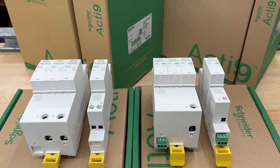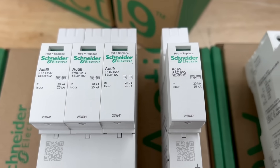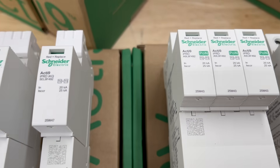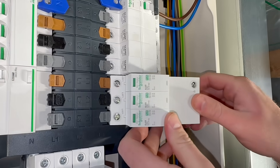Schneider Electric have just done something that on the face of it feels like it shouldn't really be possible. They've launched a surge protection device for commercial and industrial installations that connects directly to the bus bar and it doesn't need a dedicated MCB.